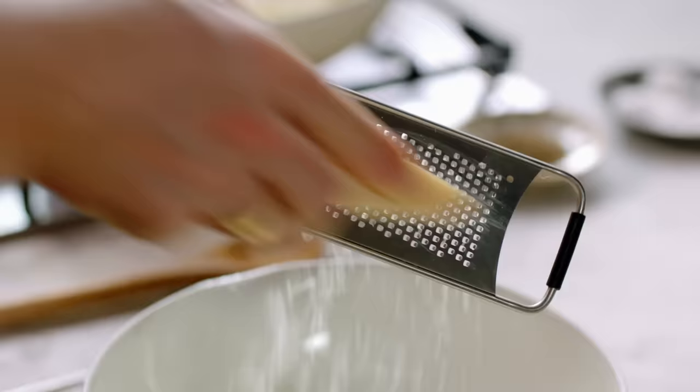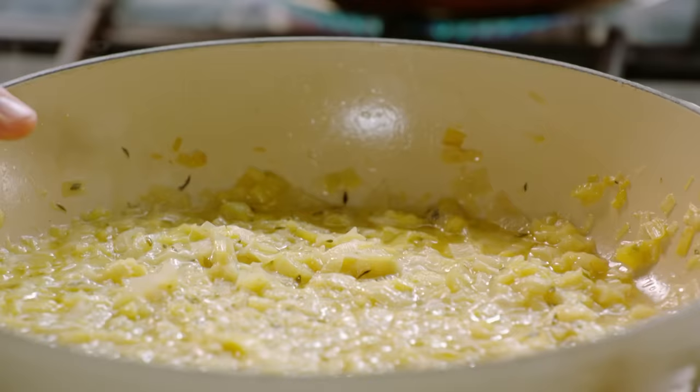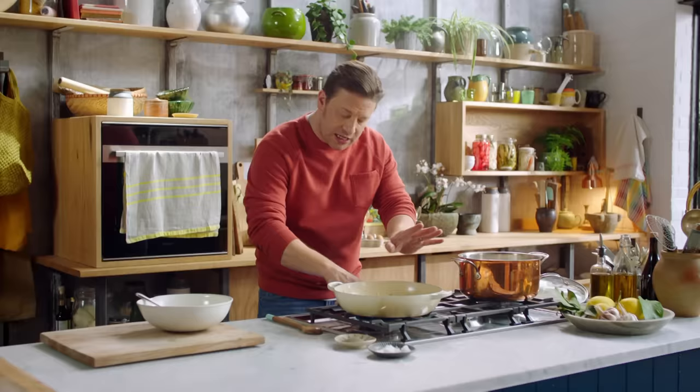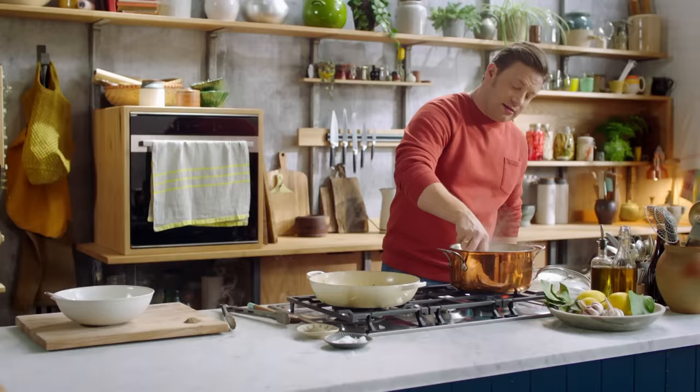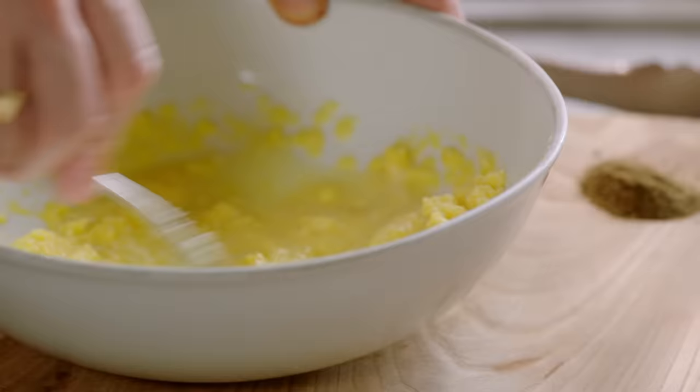Grate in 50 grams and mix it up. We've got the sauce here — it's perfect, big flavour. Turn the heat off now and steal some of that lovely starchy cooking water. Add a little bit of that to the parmesan and egg — it's going to loosen it up and give you a beautifully silky sauce.